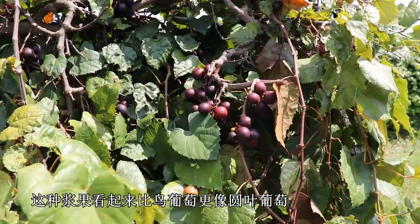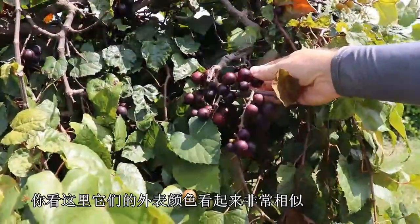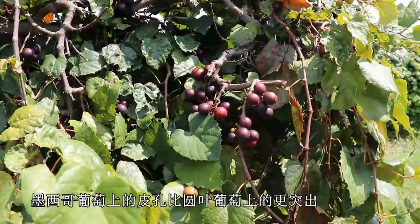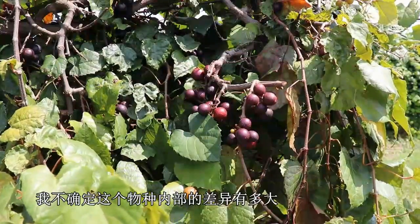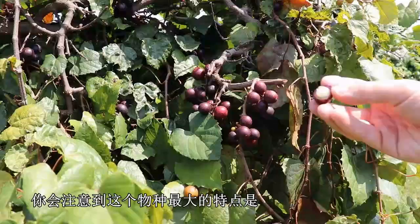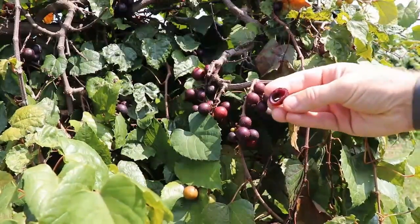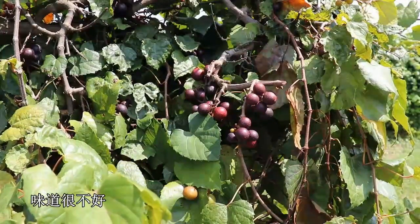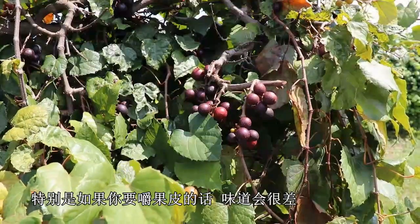The fruit looks a little bit more like rotundifolia than does munsoniana. You can see it here in comparison to the Thomas. The color of the skin looks very similar between the two, and size is similar. The lenticels on this popenoi are more prominent than they are on the rotundifolia. In terms of quality, the biggest thing you'll notice is the skin is much thicker and it's much seedier. It's got a soft pulp which comes out, and then you can see the skin here — it's very thick, almost rubbery, and the flavor is not good at all. It's very tough to stomach these, especially if you chew the skin, as it just has an off flavor.